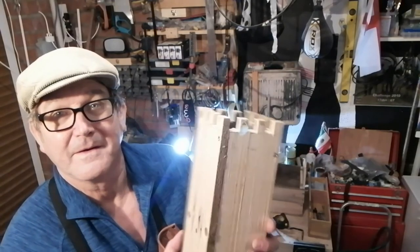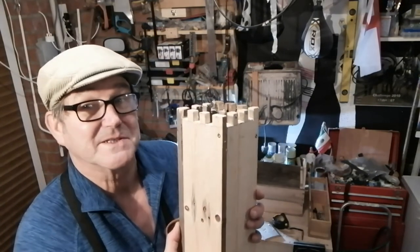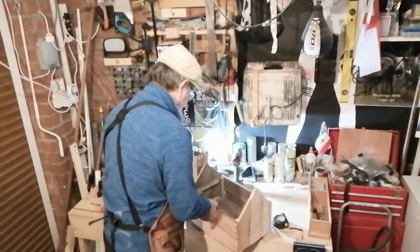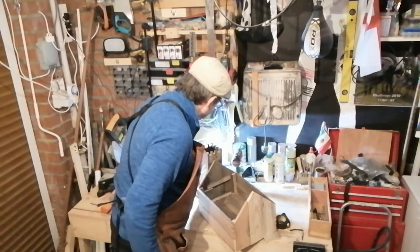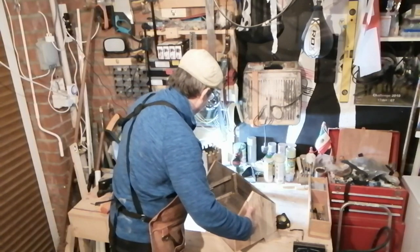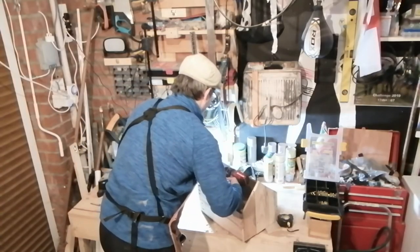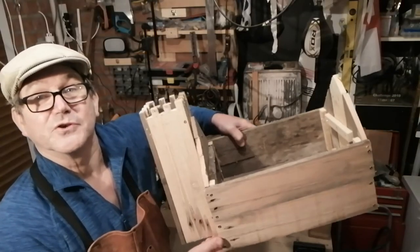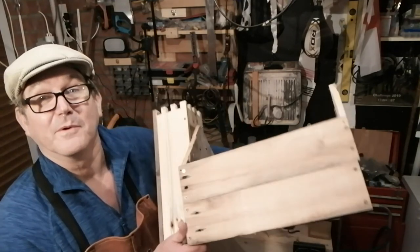The very last bit now is just to attach it to the rest of the church. And there we have it — a church planter, all from pallet wood.